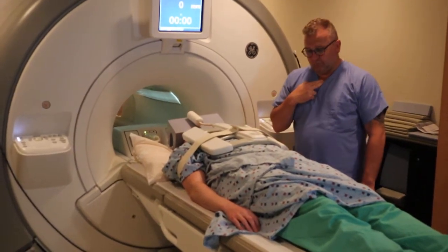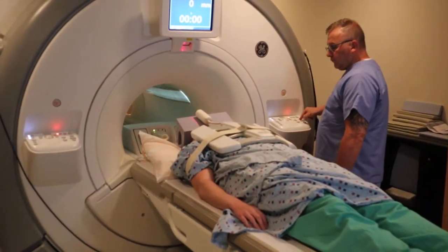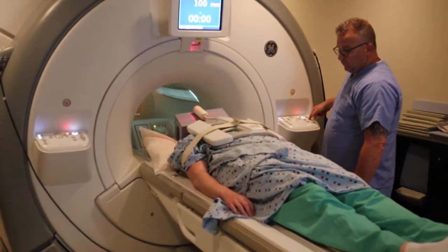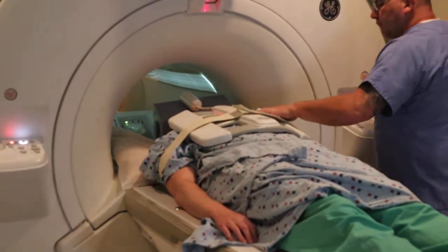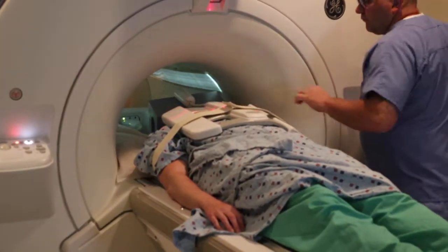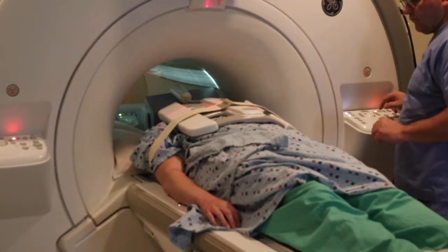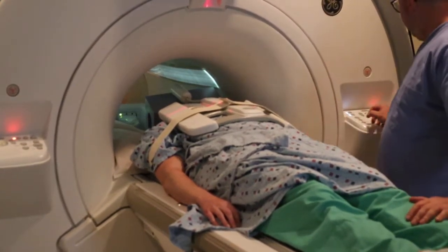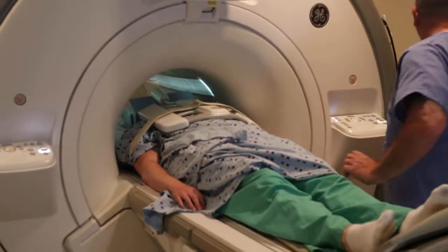You're going to position again two fingers above the sternal notch. Align the alignment light. Make sure that they're either centered or right or left side, landmark, and advance to scan.